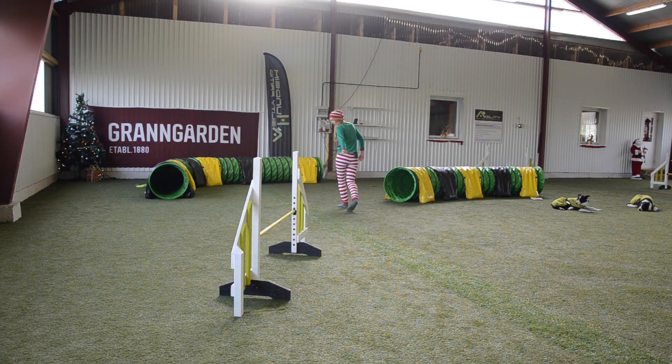I want her on the intended line between that jump and the tunnel. When she is, I do my blind cross and keep moving forward. I keep my hand low and I turn my chest a little bit towards the side I want her to come in. And then I send her towards the tunnel.